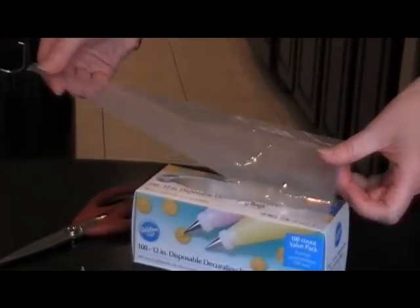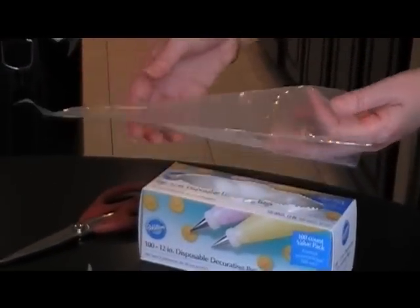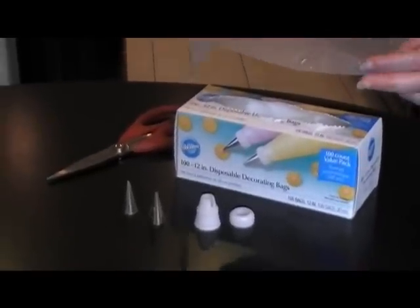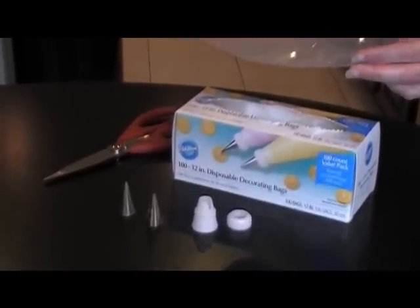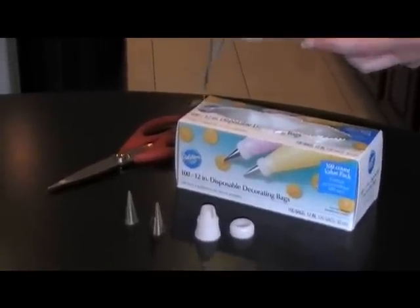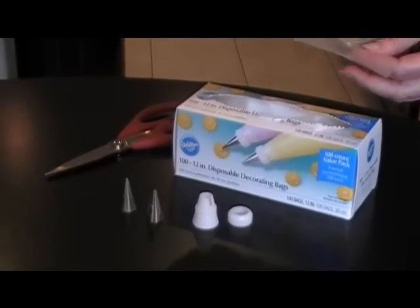You can get reusable piping bags and I tried these when I first started decorating cookies. For me they were very hard to wash — I never felt like I could get them totally clean. They kind of had a greasy feel on the inside, so I really prefer these disposable ones.